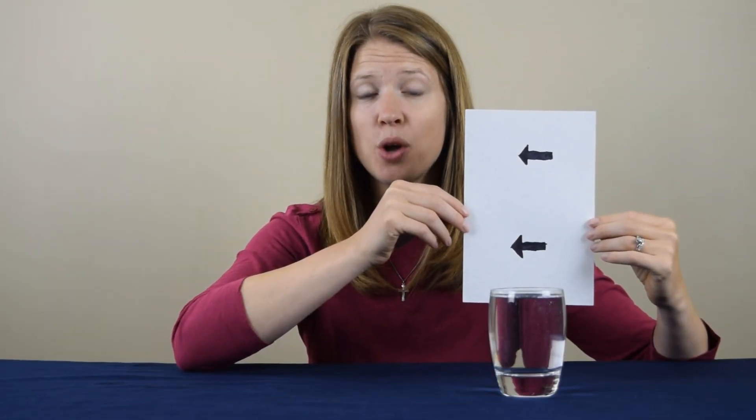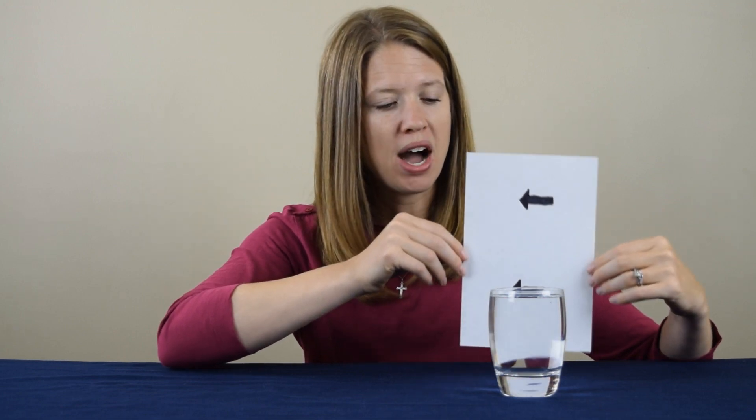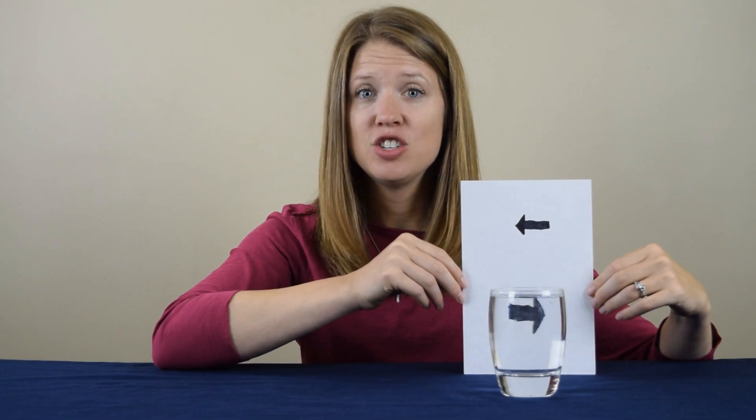As you can see, the arrows are both pointing in the same direction. Can you tell me why, when we look at the bottom arrow through the glass of water, does it change direction? Leave a comment below to submit your guess, and then visit CoolScienceExperimentsHeadquarters.com to find out the answer.